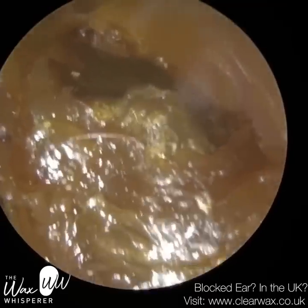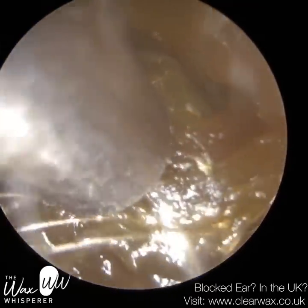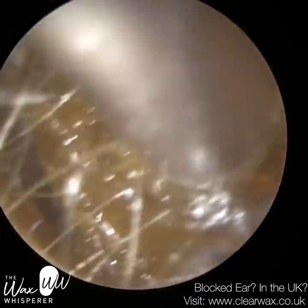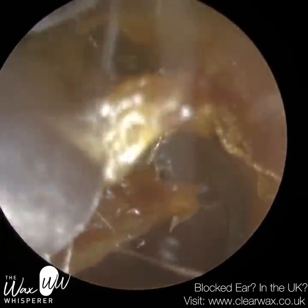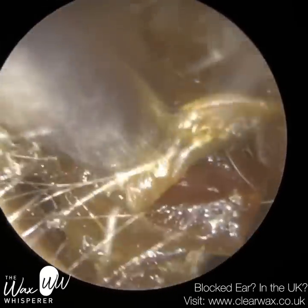I'll give you some background on this particular patient. They've had multiple ear surgeries in both ears, including the removal of a cholesteatoma in the right ear previously. And if you watch till the end of the video, you can see what their operated ear looks like.